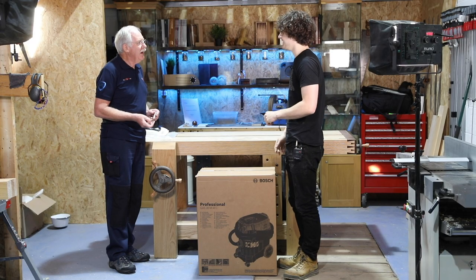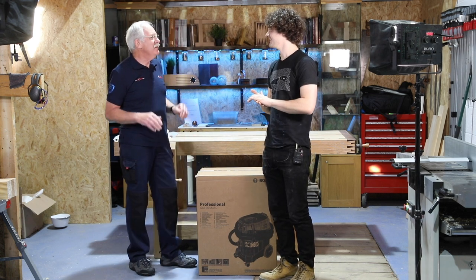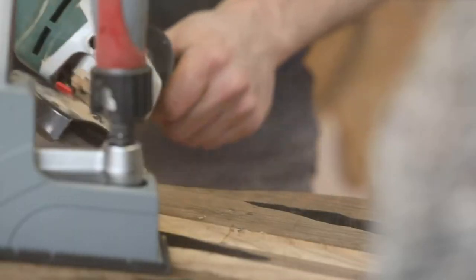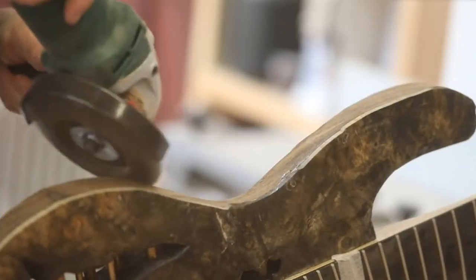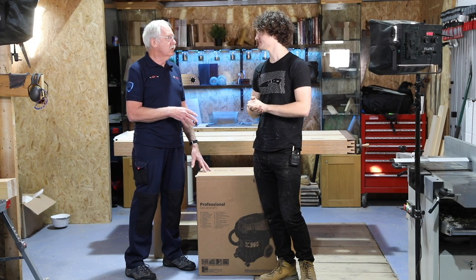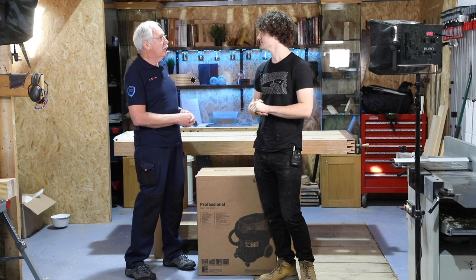Do you want to explain to everyone that this is in some ways a little bit of a spoof? Because after your project with the guitar, the dust control was absolutely appalling. So what we decided was we had to help a little bit — we made sure that Matt got one of these vacs some months ago, but we thought it would be nice if we did a proper unboxing.